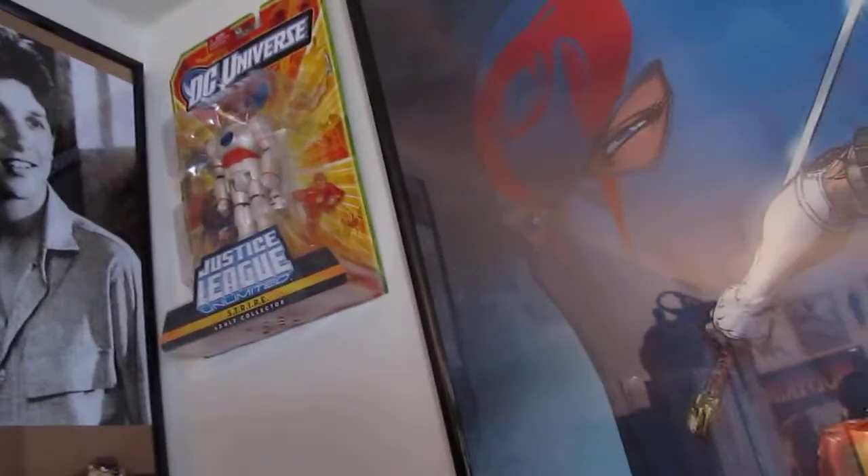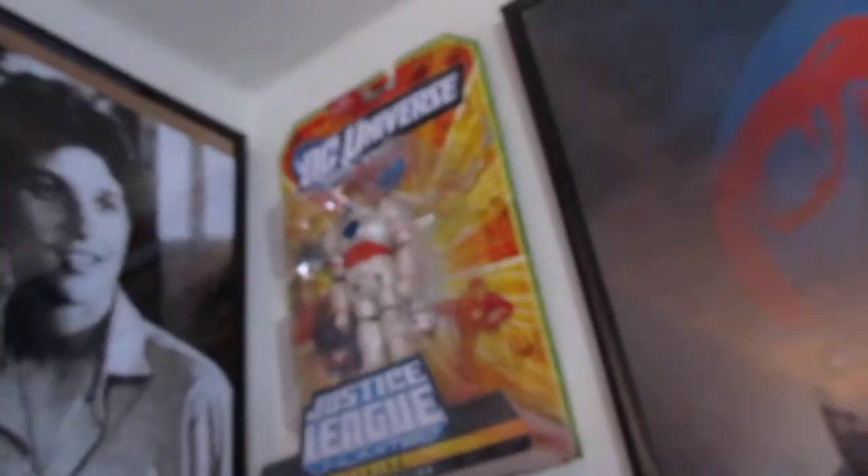I tried my best with the light, so we're going to have to see what I can do here. Got my stripe up there, still have my Karate Kid, if it focuses. But I added — this thing was my grandmother's shelf.